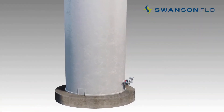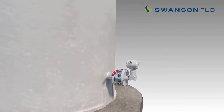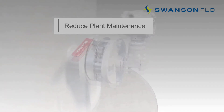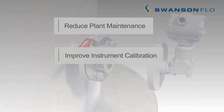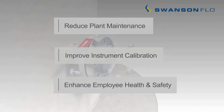Our isolation valves provide superior, long-term performance and enable users to reduce plant maintenance by eliminating the time and cost associated with draining process tanks, improve instrument calibration and reduce maintenance staff time with unique swirl purge in-situ flushing capabilities, and enhance employee health and safety by eliminating the challenges associated with leaking valves, especially knife gate valves.